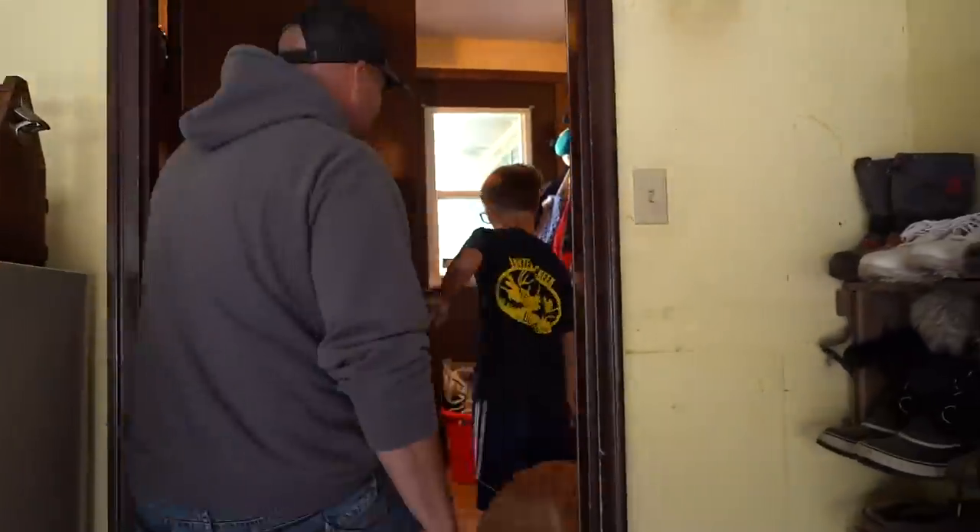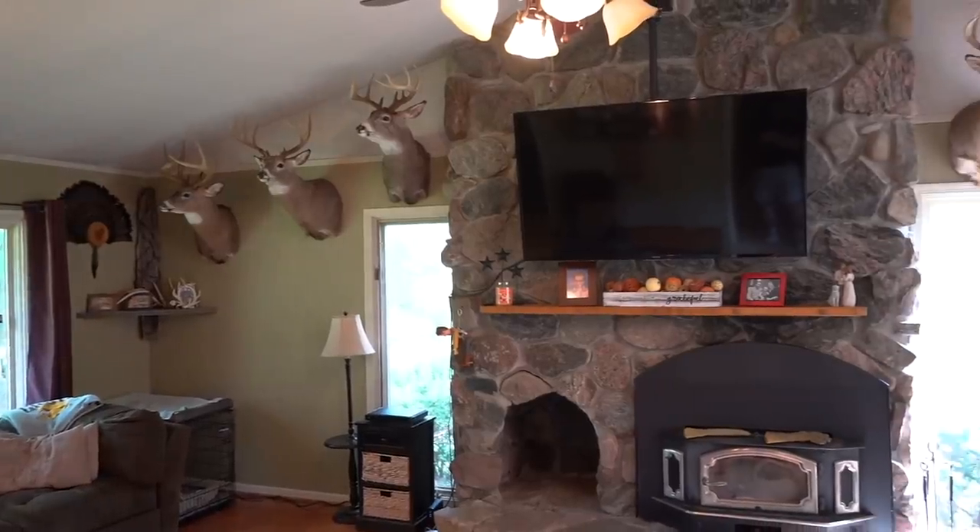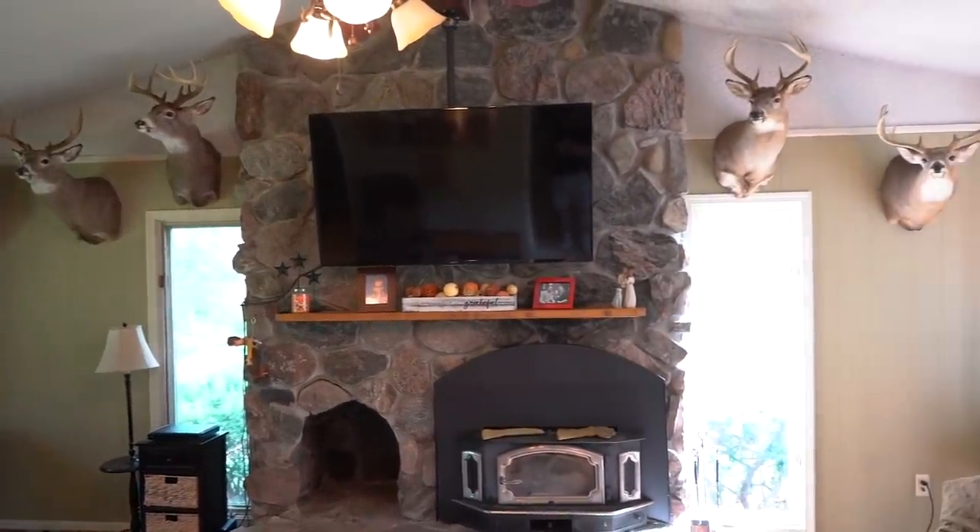Come on in. I'll show you some of the deer over the years. Here's where we spend most of our time. These are all my best deer that I've killed over the years.